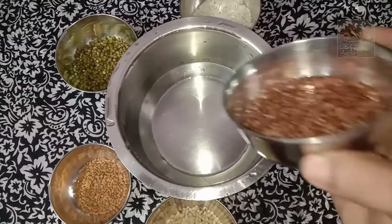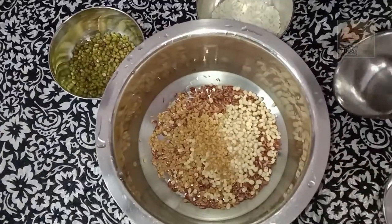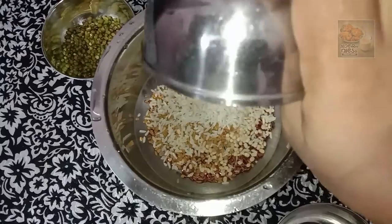Now we are using our recipe. We are going to put our ingredients in a recipe. We will be using this recipe.